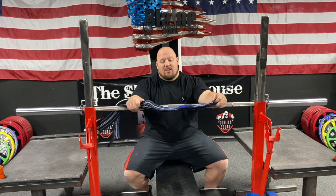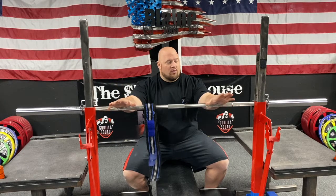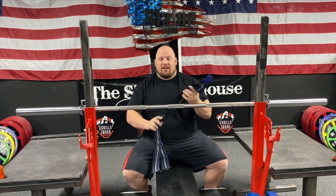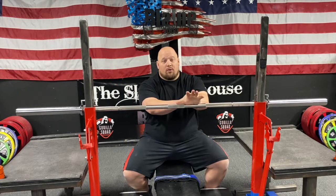Wrist wraps in the bench press are something that's very common and really should be used. Some people can bench press very heavy with no wrist support and they have no problem. Others need to use wrist wraps at very lightweight. I even like to use them with just one plate. My wrists have taken so much beating over the years doing thousand-pound bench presses that I'll put them on for one plate and it just helps my wrists feel a lot better.